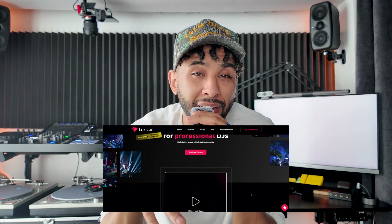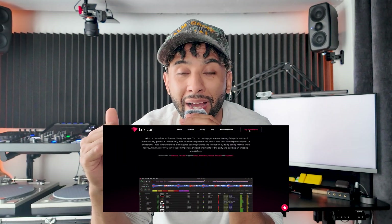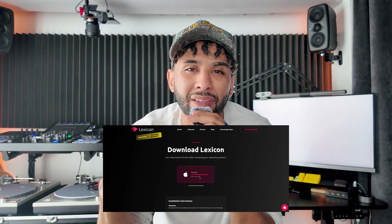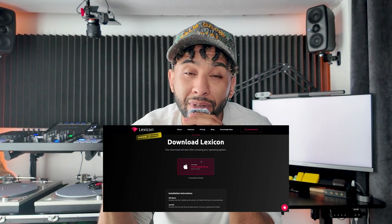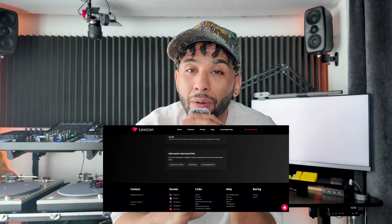But somebody said Lexicon is not free. Yes, I do know that. The paid version is definitely not free. You can however download it for free and try it out — see what it looks like, what the importing looks like, how to sort your library, how to do crates and things like that within the app. You're just not able to take that library into another application until you subscribe to the full version.